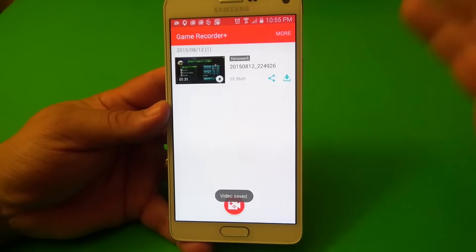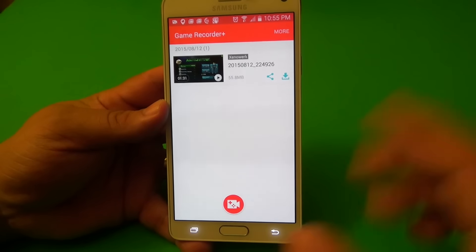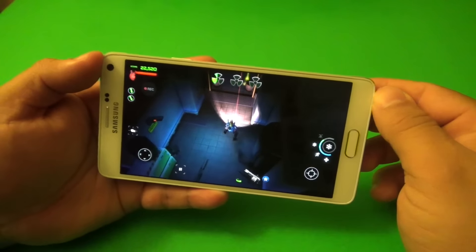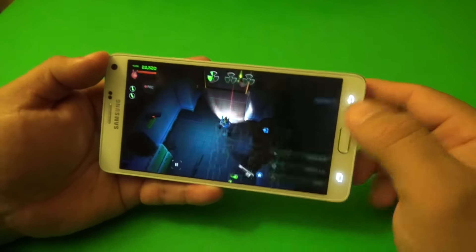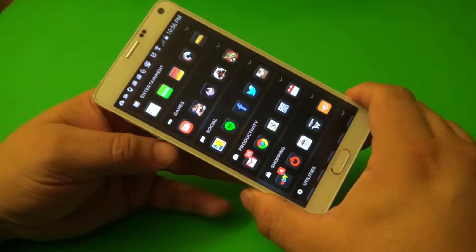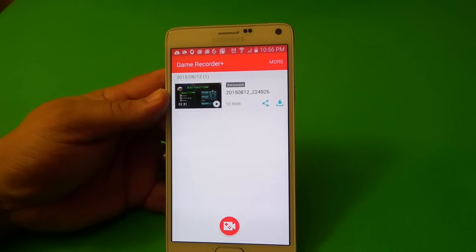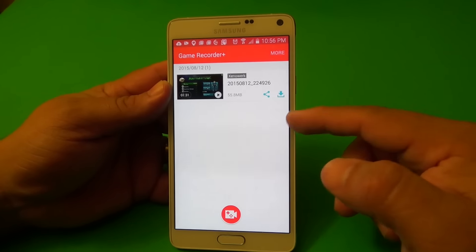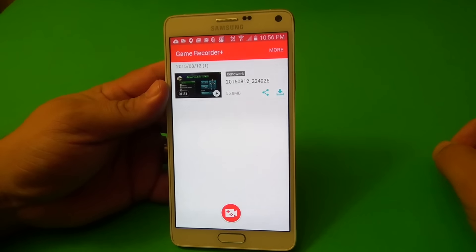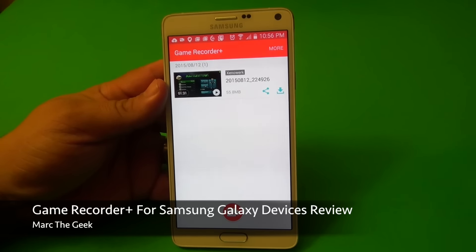So guys, that's it. I just wanted to share this awesome app for all you Android users. It boosted the app again — I like that. This is honestly an awesome app that I wish was available on more devices. And it's free! It runs a lot better now — if you have a Galaxy phone, you will enjoy it a lot more now. Thanks for watching the video. This was a hands-on look and review of the Game Recorder Plus for Samsung Galaxy devices. Till next time, guys.